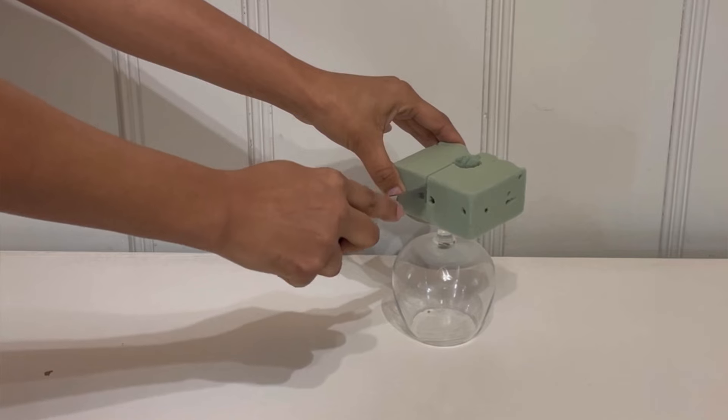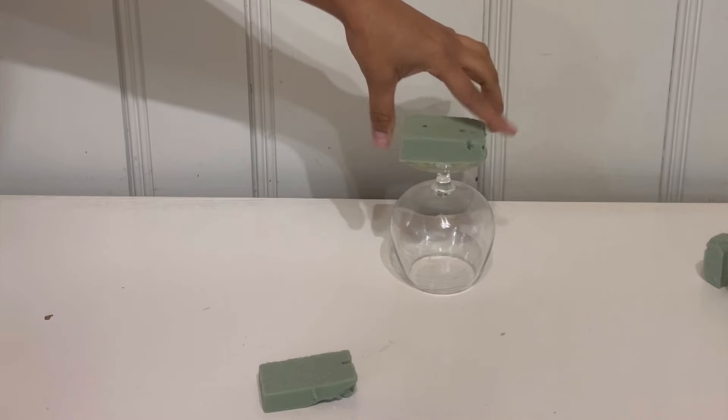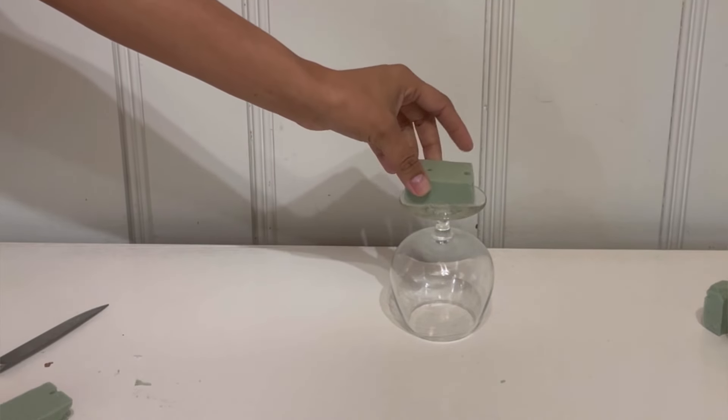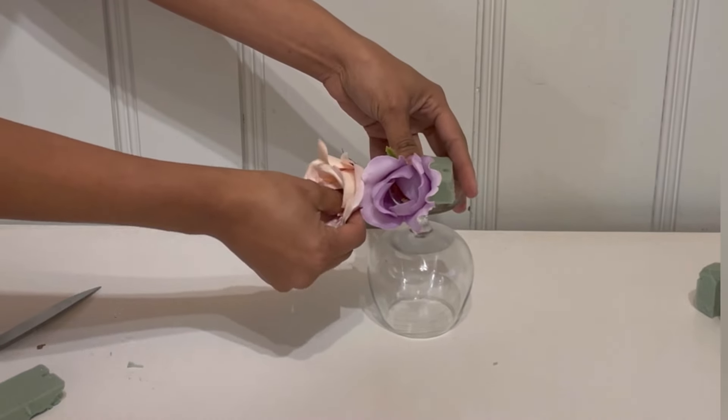For the next DIY, I'm going to grab one of these little wine glasses — a short version. You could do any size that you would like; I just wanted to make it a little bit smaller. Then cut some floral foam into a little piece like that so you can put it on top, put some hot glue, and attach it to the glass.